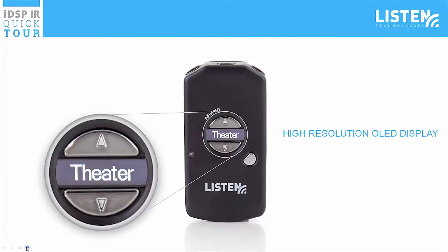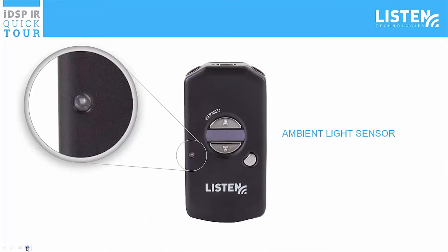On the front of the LR5200 IR is a high-resolution OLED display. This displays the unit ID, battery status, active channel, and volume level. The volume up and down buttons are located above and below the OLED display, allowing you to adjust the volume to a comfortable listening level. On the left below the OLED display is an ambient light sensor that works to dim the unit automatically based upon lighting in the surrounding environment.